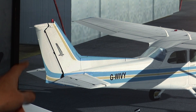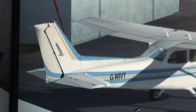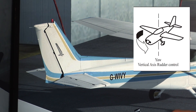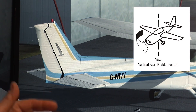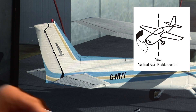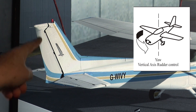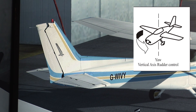Let's have a look at the surfaces of our little Cessna. Starting with the pedals — when you're on the ground, that turns the front nose wheel, allowing you to control the direction of the aircraft on the ground. In the air, it turns the rudder. If I push left, there it goes; I push right, there it goes — left and right.